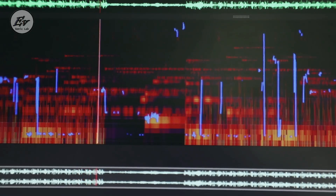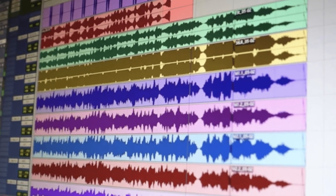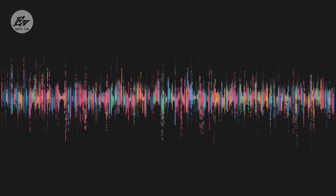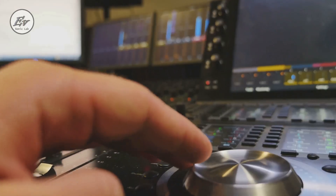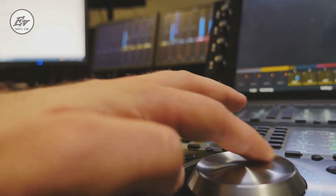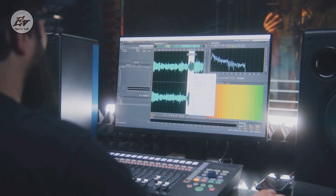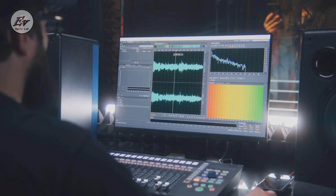Imagine having a secret weapon in your audio toolbox that could unmix a mix or a master file. That's the power of rapid advancements in artificial intelligence. This spectral editing software is making waves in the world of audio restoration and forensic audio analysis — it's not just about performing tasks efficiently, it's about pushing boundaries and redefining what's possible.